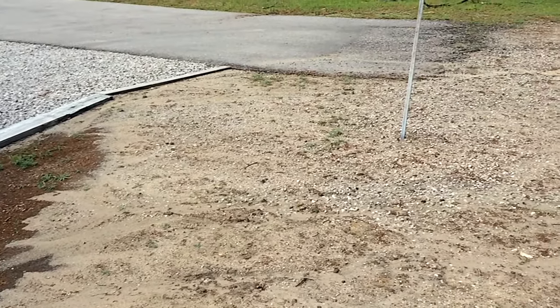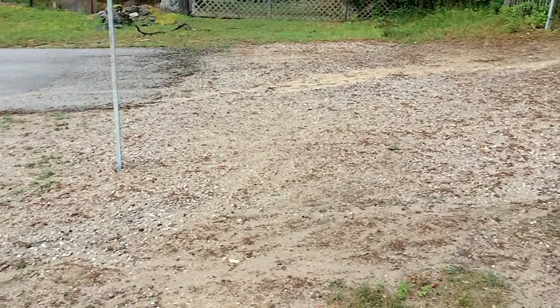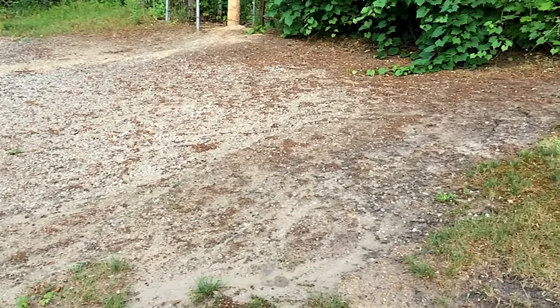Another view after six weeks and you can see the odd plant popping up. This will give you an idea of how long this form of vegetation control lasts. There is some vegetation popping up and this is most likely due to the heavy rain we've had lately, where seeds are washing in from adjacent properties.